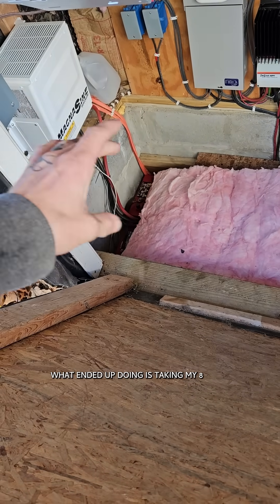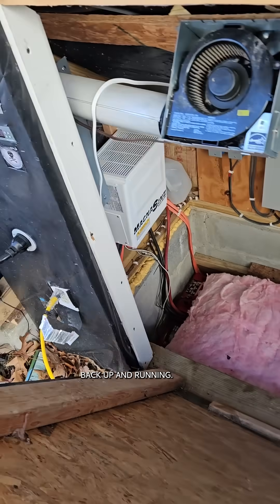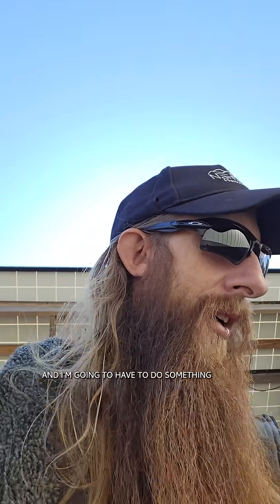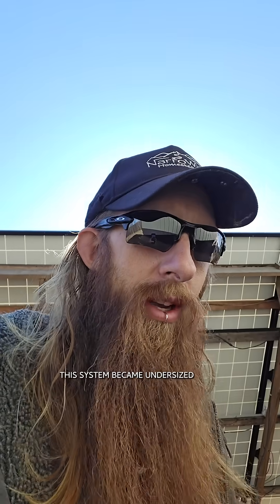What I ended up doing is taking my eight best batteries, testing them, and making them all into one bank. Now the whole system's back up and running. The temperatures are much happier, but I'm at half capacity, and I'm gonna have to do something, because the way I use electricity, this system became undersized for me anyways.